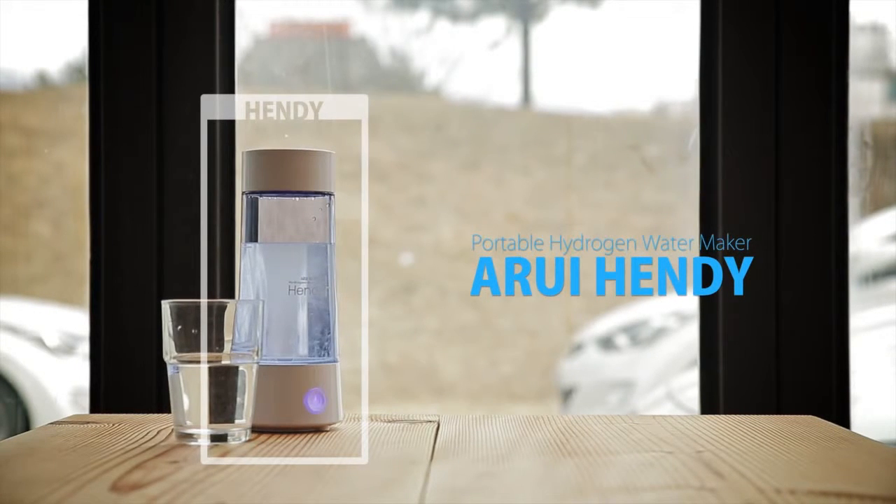The final choice for good water. Portable hydrogen water maker Handy is at your side.